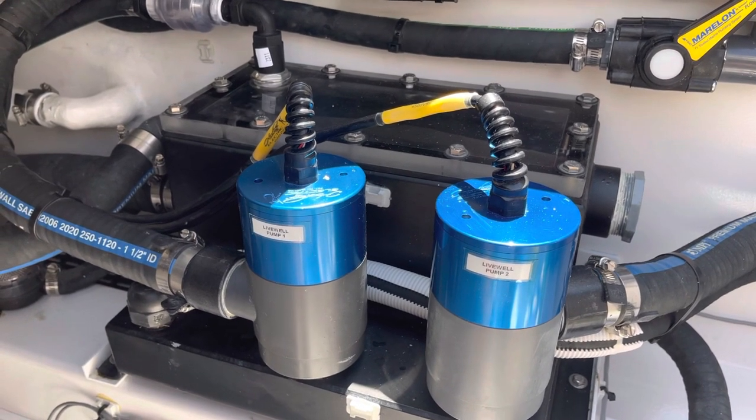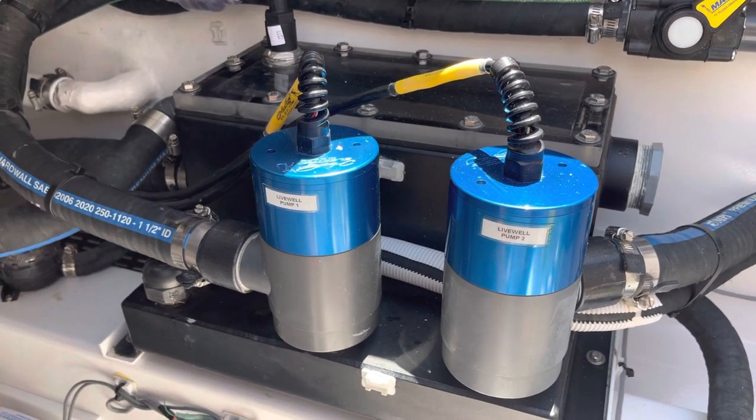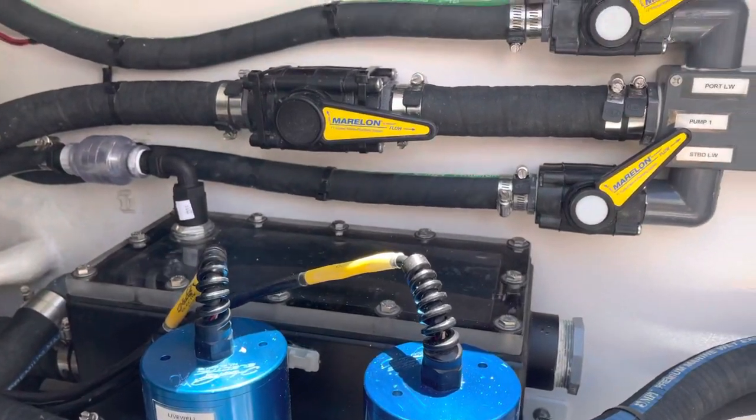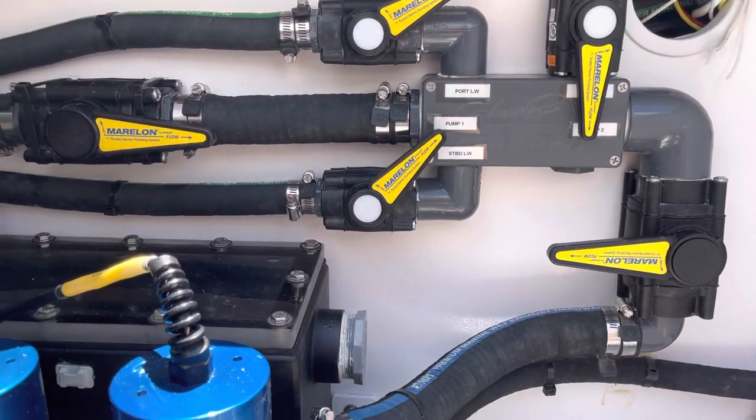I'm here at the Viking VIP yard. We just hopped on a new 46 Valhalla. This boat is outfitted with two 4500s on one of our sea chests. It's got three live wells, and two 4500s going into the manifold.